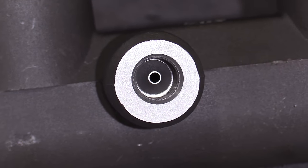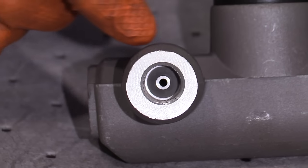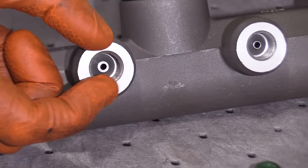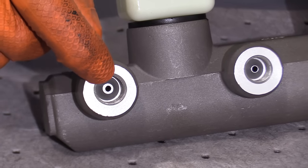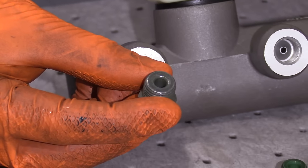There are two different types of flares. You'd either have a bubble flare, which if you look in there it would look inverted, or an inverted flare. This one here has a little cone shape, so that means it's an inverted flare. That's the type we're going to have to create, so we grabbed fittings that are meant for inverted flares.